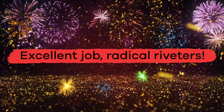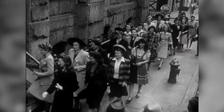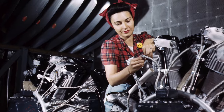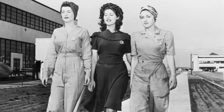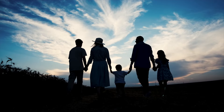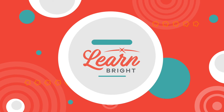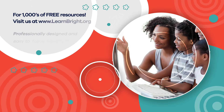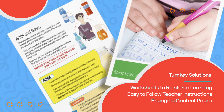Women's. Excellent job, Radical Riveters! Even though Rosie the Riveter was meant to be a tool to aid war efforts, she has become an icon that promotes strength, perseverance, and equality. Maybe one day, you will create an impactful symbol that will inspire others. Hope you had fun learning with us. Visit us at LearnBright.org for thousands of free resources and turnkey solutions for teachers and homeschoolers.